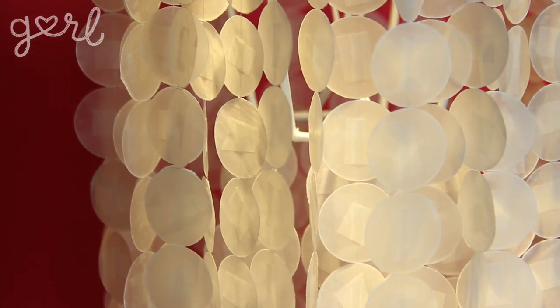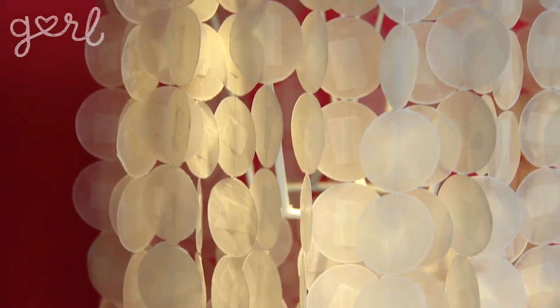Now remember kids, lights are hot and paper is flammable, but you'll be fine if you only keep your light on for a few hours at a time. Because the last thing you want your friend to tell you is, your chandelier is on fire! And you're like, I know, and they're like, no seriously, it's on fire.